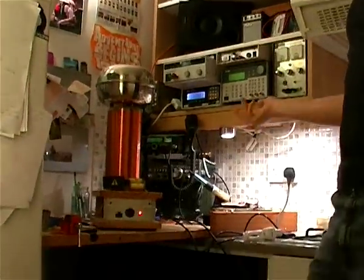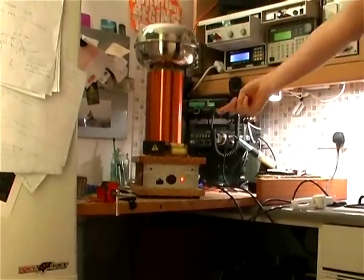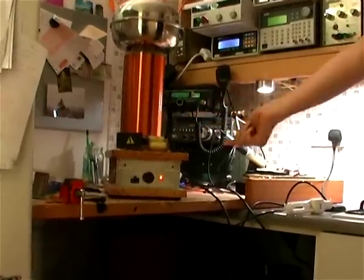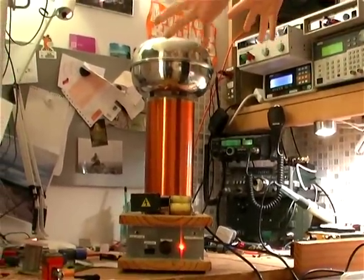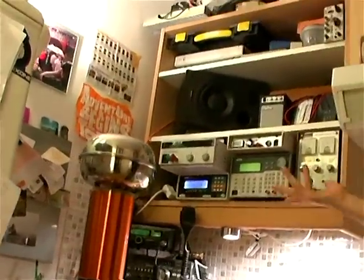Basically, at the bottom there's a coil with a few turns of thick wire. Here, there's very many turns of fine wire. And when a current is passed through the bottom, it gets transformed to a very much higher voltage in this coil at the top. The power is broadcast from this metal lump on top in the form of electromagnetic waves.